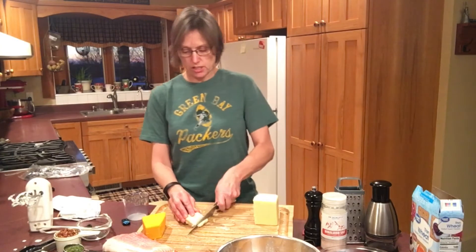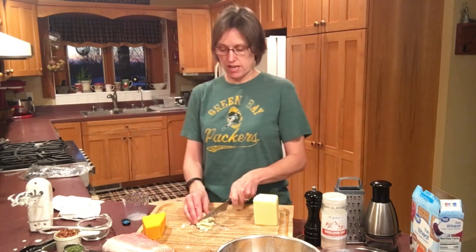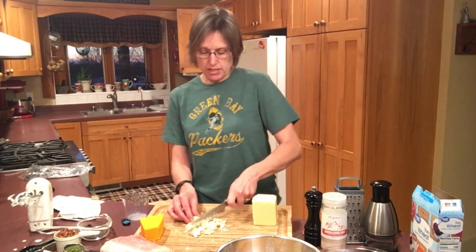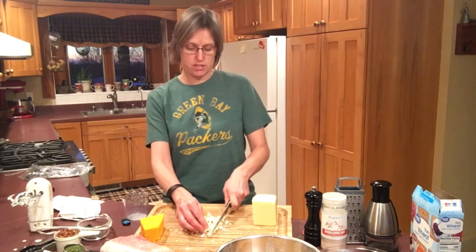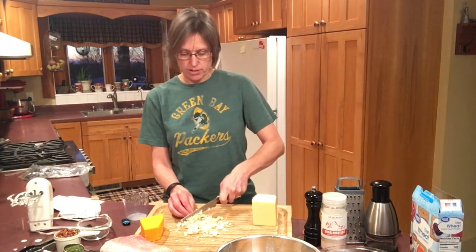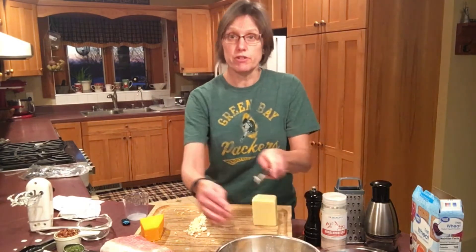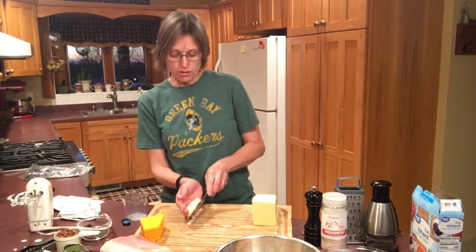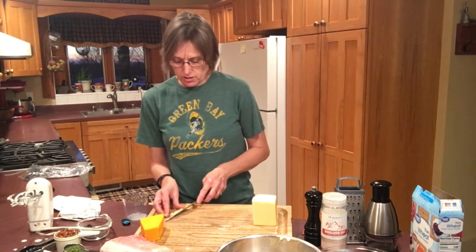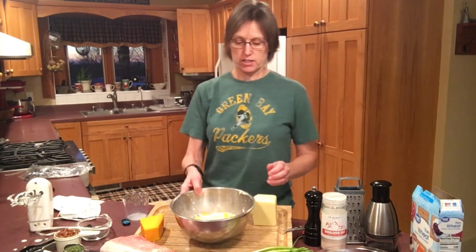The blue cheese I still need to crumble. Some people think they don't like blue cheese, but I think in this you're going to find it adds just a nice little bite to the recipe. My husband and I absolutely love blue cheese on our burgers and in salads. This is a quarter cup of blue cheese — you could always reduce that a little bit if you were uncertain about that type of cheese. But give it a try; the only way you know if you like something is to give it a chance.